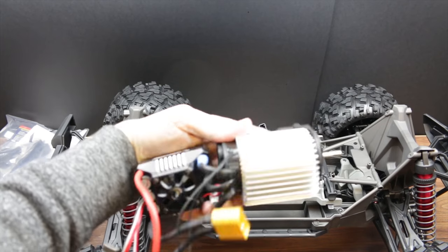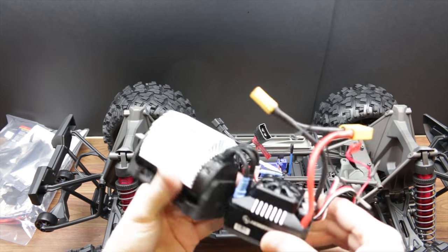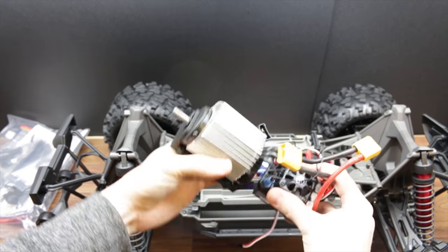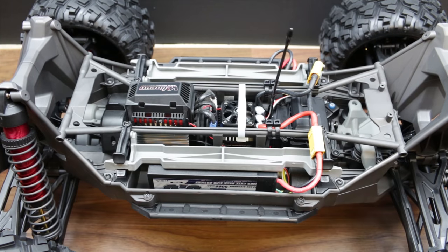Here are the electrics out of the old one — I've got the Max 6 and the lower KV motor, and we're just going to chuck this into the new one. That's all in. Also changed the gearing to an 18-tooth HPI pinion and GPM 50-tooth spur.